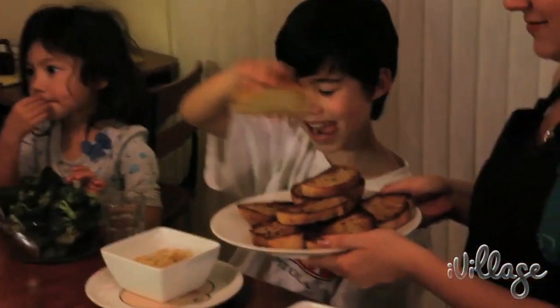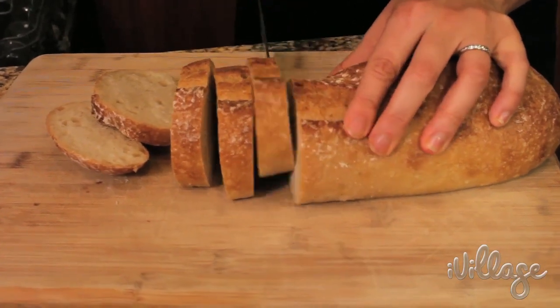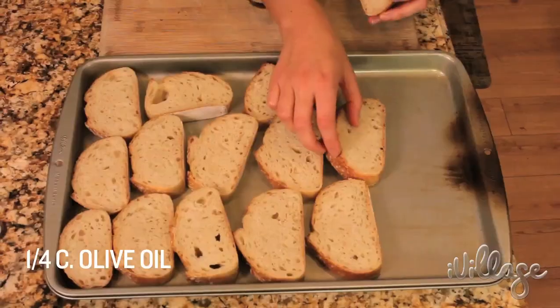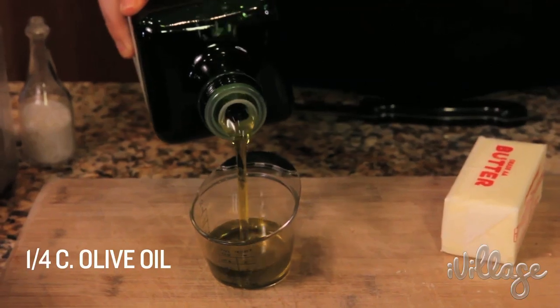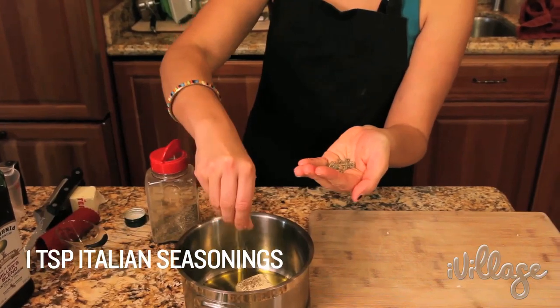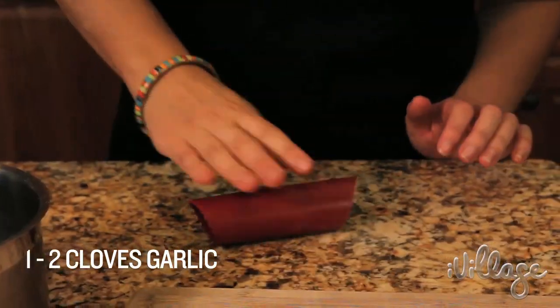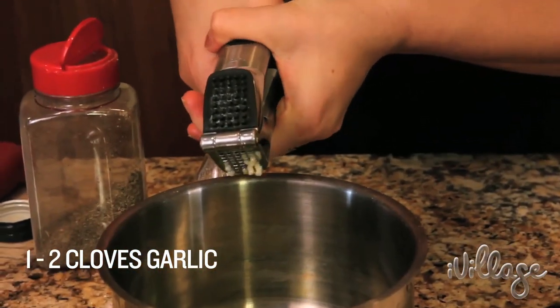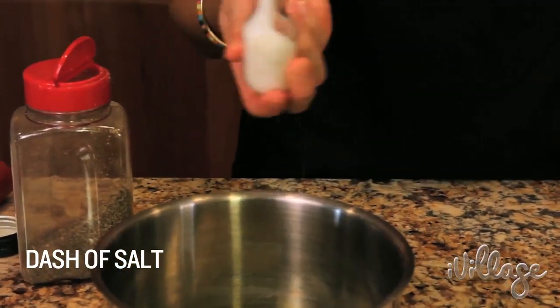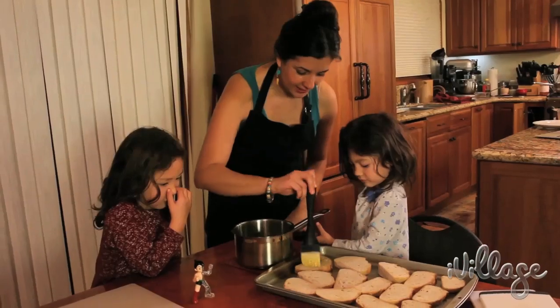Pasta night at my house is not complete without garlic bread. My husband and my kids love my garlic bread. Just slice up your favorite loaf of bread about an inch thick, a quarter cup of olive oil, half a stick of butter, a sprinkling of Italian seasonings — I just kind of crush them up — one or two cloves of garlic, and just a dash of salt. We're going to put this on the stove on a really low flame and let that butter melt, then mix it all together so we can put it on our bread.